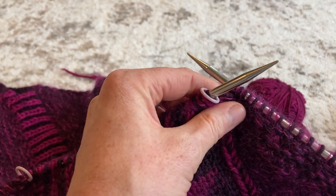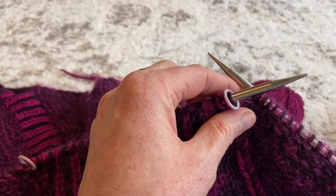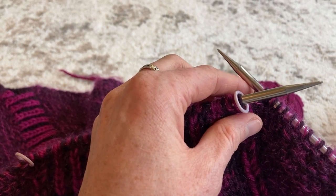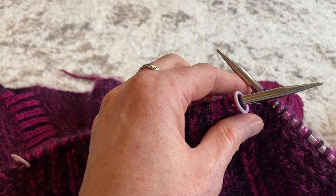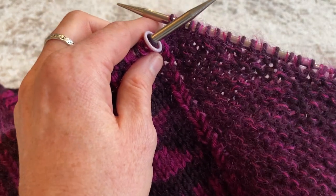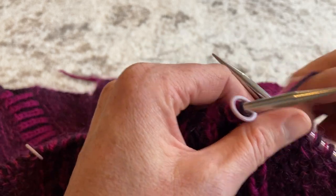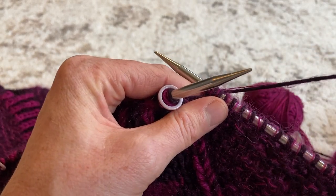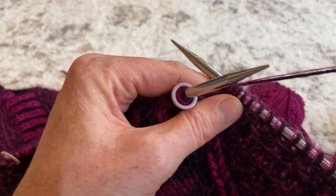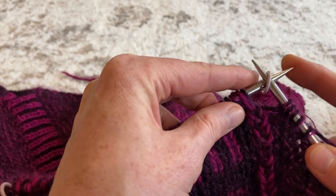I'm going to show you how I juggle these three balls of yarn between the garter stitch wings of the shawl and the center double knit colorwork panel. I've worked my row up to the center panel, holding the Mohair together with the darker color DK, and I've gotten to my center stitch marker. So I'm going to slip my stitch marker.